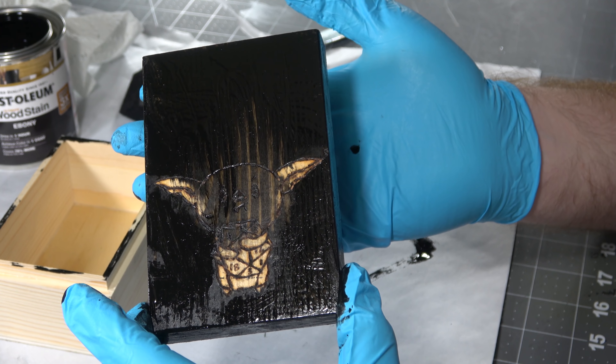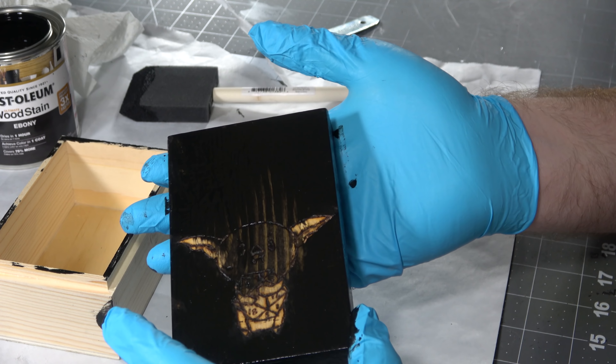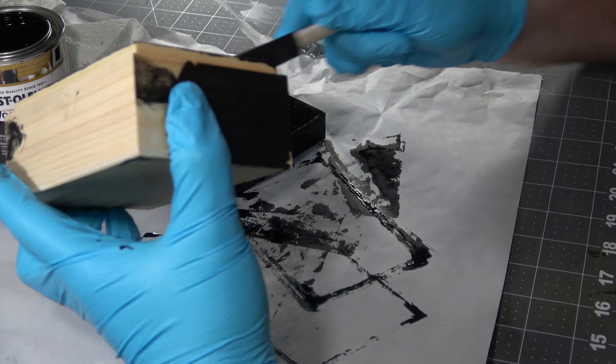There's really no getting stain off of wood like that. So this whole piece is kind of ruined, so I just covered the whole thing in black.